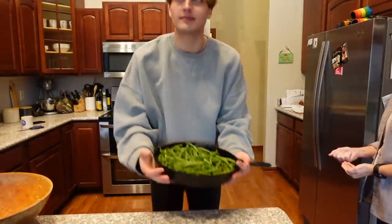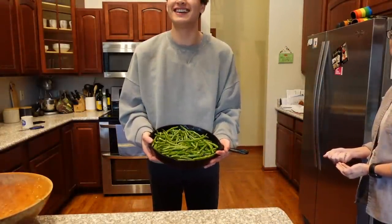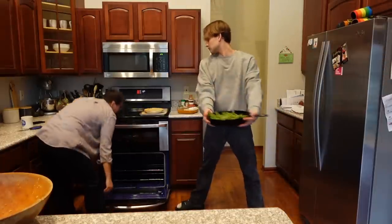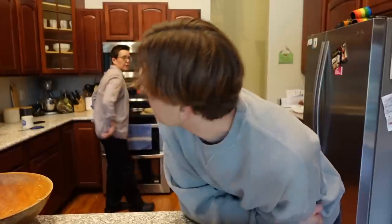We took a little break to clean up, and now we're putting the beans in. Our tofurkey didn't come with gravy, which I thought they always did, but it did not — so we have to make our own.